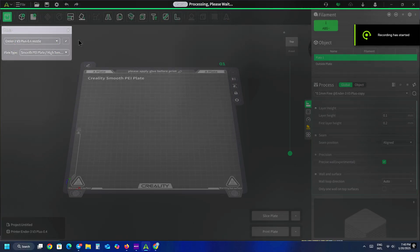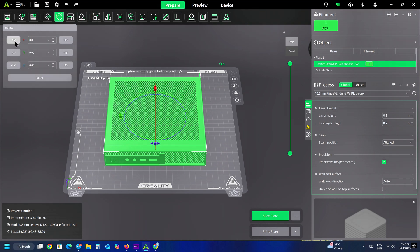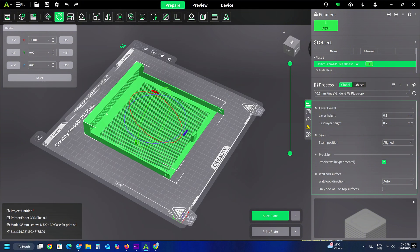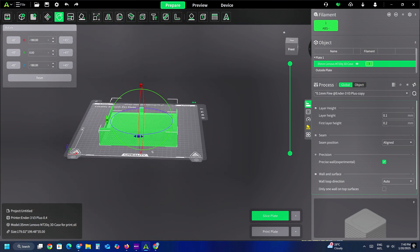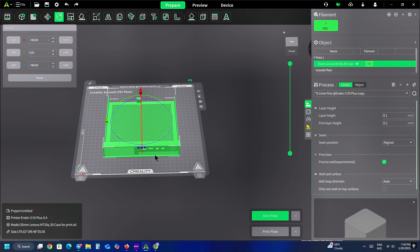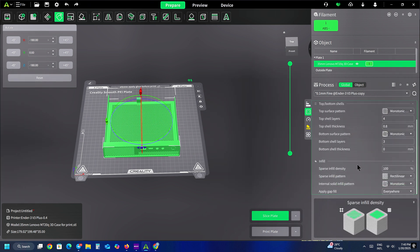Now let me show you the slicing settings I used to print this case. For the object orientation, I set the top cover upside down, flat to the build plate, as shown in this video. I use Creality Print 5.1 and a Creality Ender 3 V3 Plus 3D printer. The slicing settings parameters like print speed and layer height might differ from yours or other 3D printers from different brands. Make sure to check your 3D printer user guide for more help.